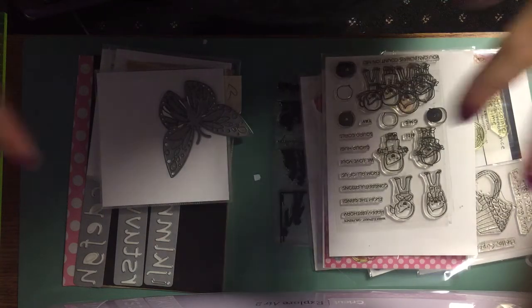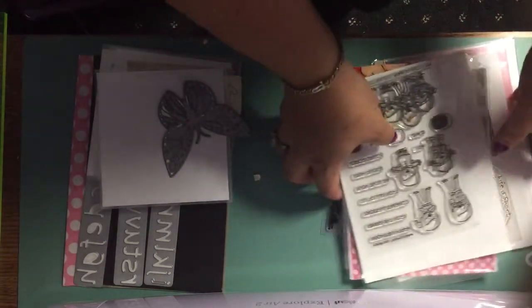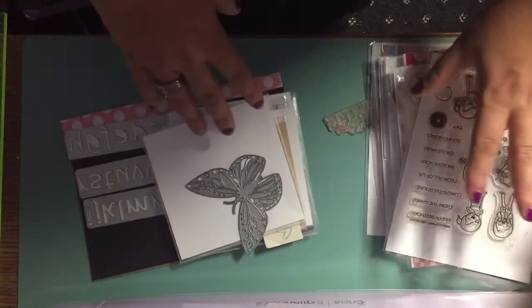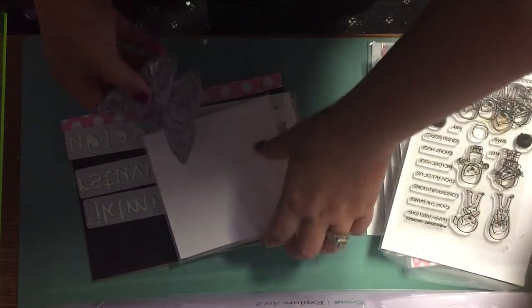Hey crafty friends, it's Mel. So I have what's left of my de-stash. I am lowering the price of this die lot and I added some more stamps to another lot. So first we'll start with the die lot.